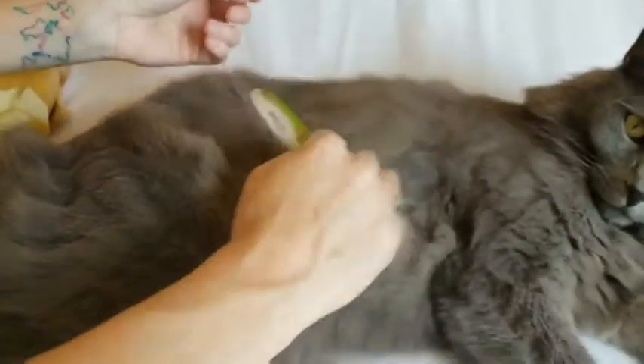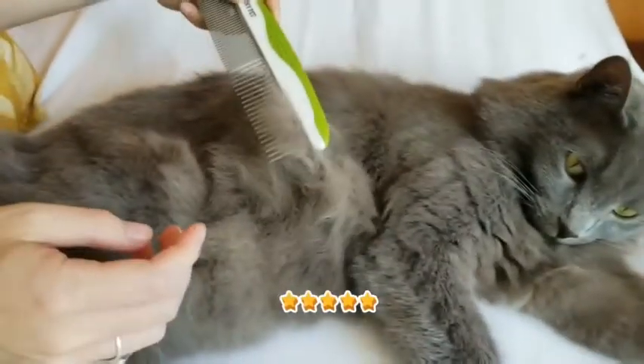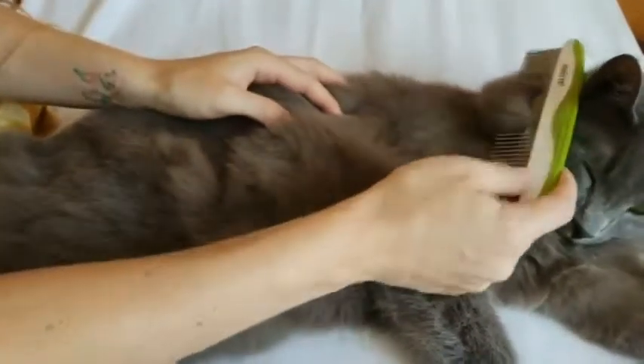The Shiny Pet comb is great for medium to long-haired cats. You have the bigger teeth to detangle, and you can use the smaller end to soften up, especially for those more sensitive areas.